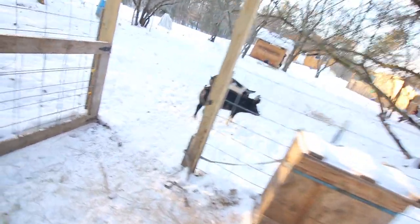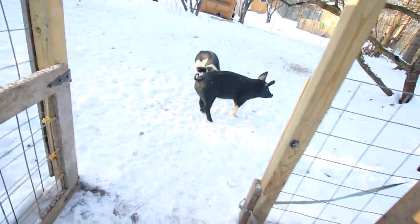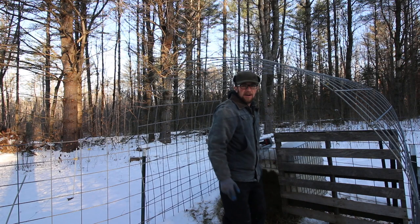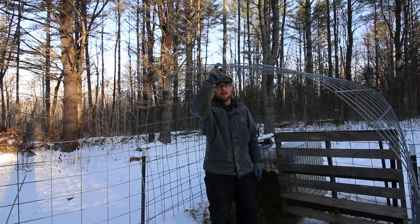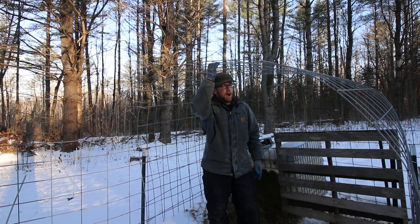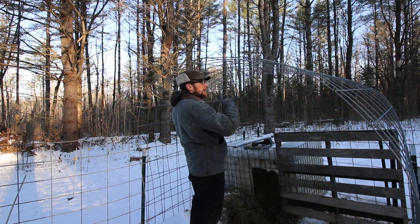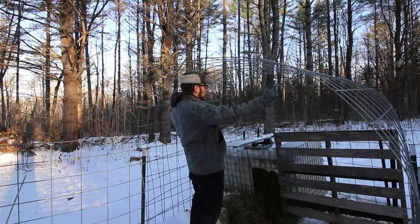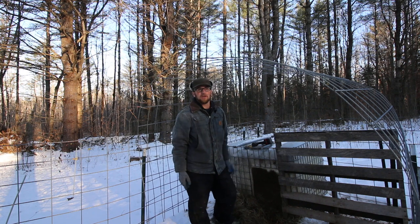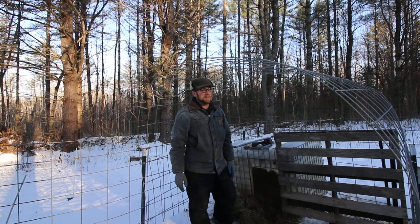That worked out pretty good. Now we'll lock them out of the pen — they're gonna be confused. Since we can get quite a bit of snow here and the shelter has some rigidity to it, I'm not sure how much snow it can actually hold. So I'm thinking about putting a 4-inch wide board across and sticking it off of here onto that like a ridge pole for a house, so we don't have to worry about this collapsing on the pigs if we get a lot of heavy wet snow.